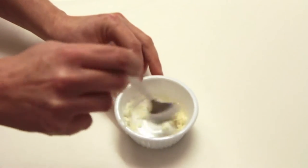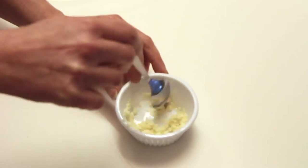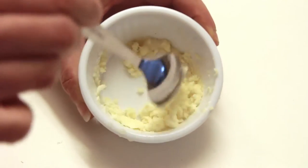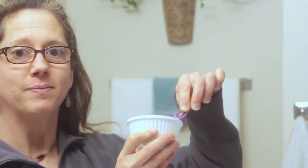I'll just add the baking soda and the lemon together to make a paste, add it to my toothbrush, and brush away all of the stains.